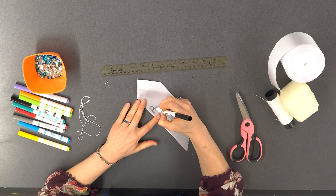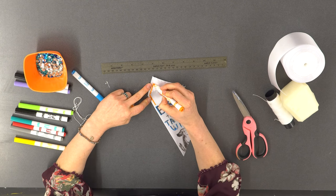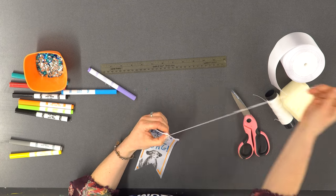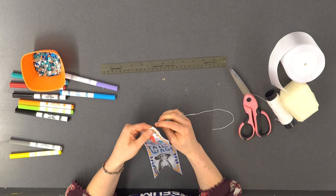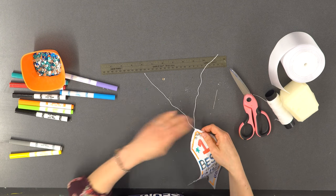I use fabric markers to decorate my ribbon. I sew on sequins to make it extra special. After I finish my design, I use a needle to sew string through the top of the ribbon and tie off a loop.